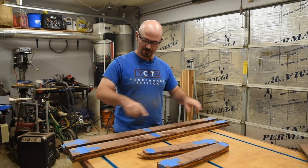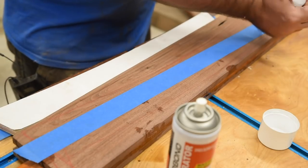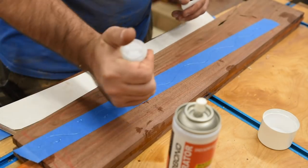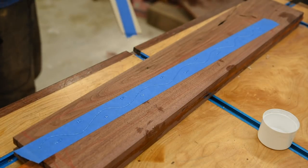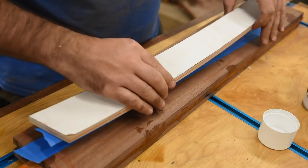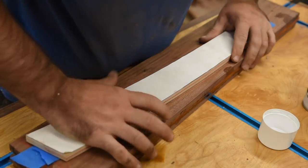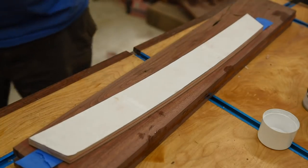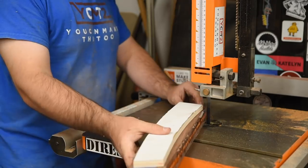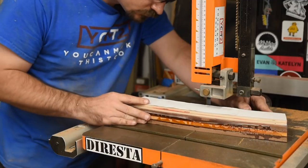Now time to get the templates and whittle these down. To adhere the templates to my material, I'm using the old tape and CA glue trick. For CA glue, I've been using Starbond for a few months now and it's been great — I have a discount code below for 10% off their website. Then onto the bandsaw to cut close to the template before using a template bit at the router table.